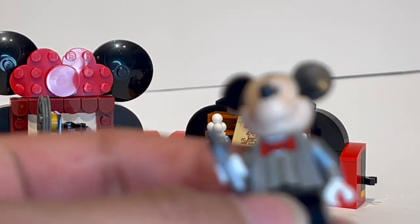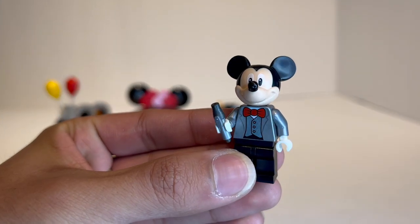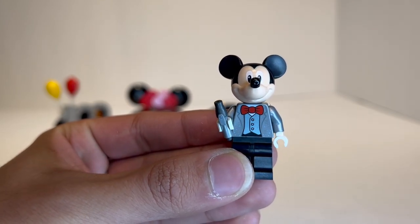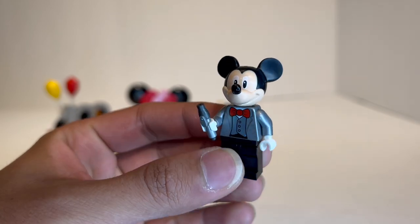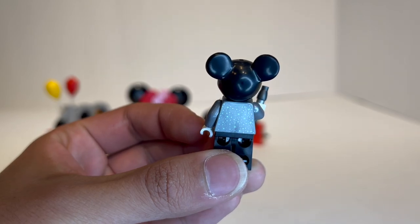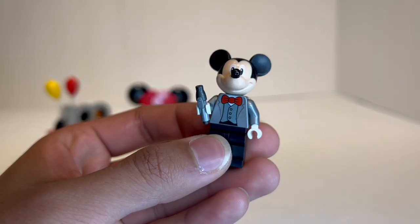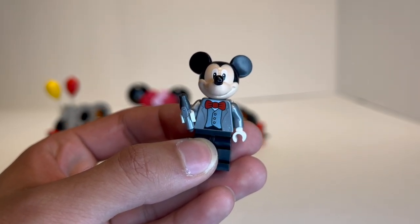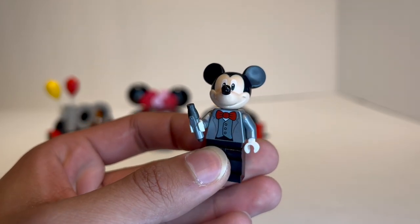Looking at the Mickey Mouse minifigure more closely, this is a really special one — the torso is made out of metallic silver plastic with nice silver sparkles outlined in the tuxedo. It feels really special, and the sparkles continue with the magical pattern onto the back. As someone collecting every single LEGO Disney minifigure and all the Mickey Mouse variants, this is a really nice one to add to the collection.